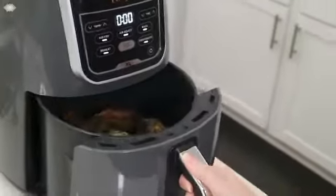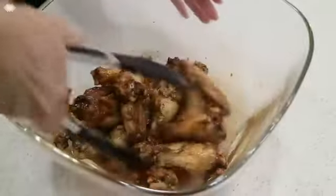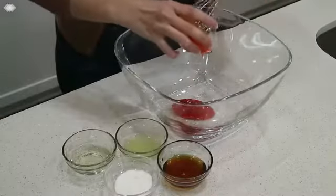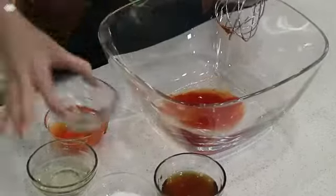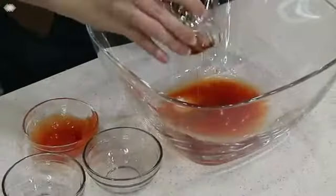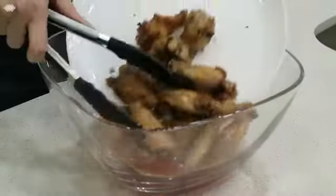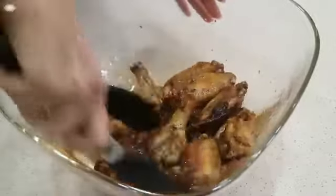Once cooking is complete you can either enjoy them as they are or toss them in a marinade of your choice such as lemon pepper or buffalo to give some extra flavor. Today I'm going to toss mine with a little honey, sriracha, and lime juice. To achieve this great flavor whisk together two tablespoons sriracha, two tablespoons fresh lime juice, two tablespoons rice wine vinegar, two tablespoons honey, and one tablespoon sugar. Then toss the wings in the sauce to enjoy a delicious meal. It's better than takeout y'all.